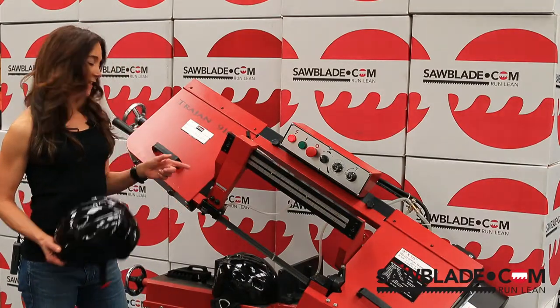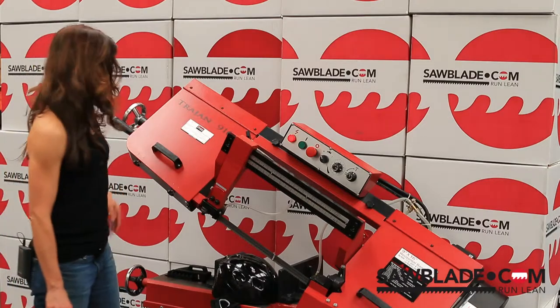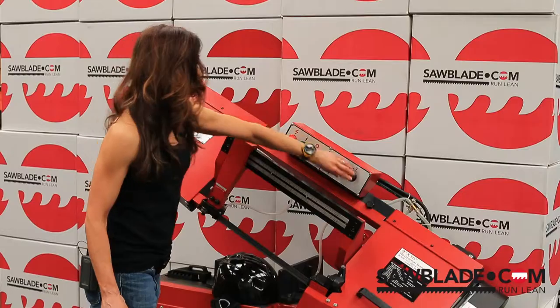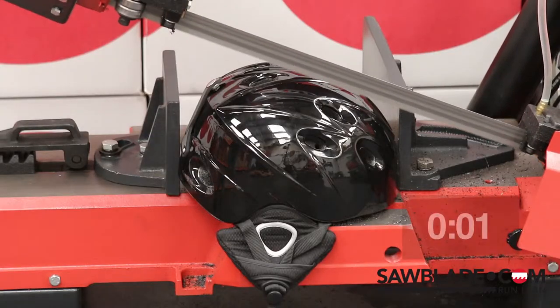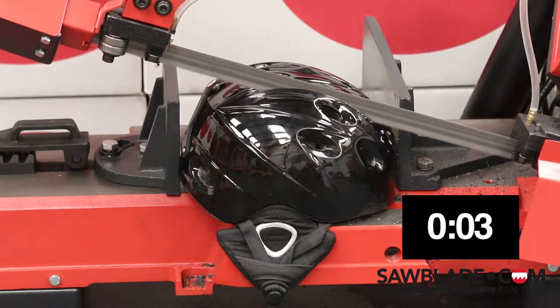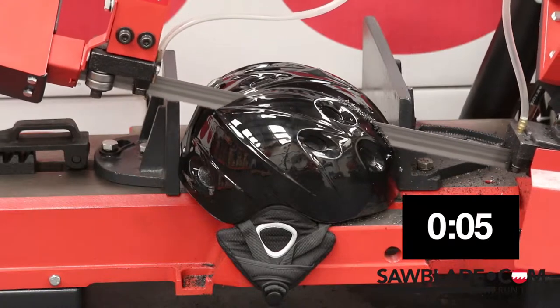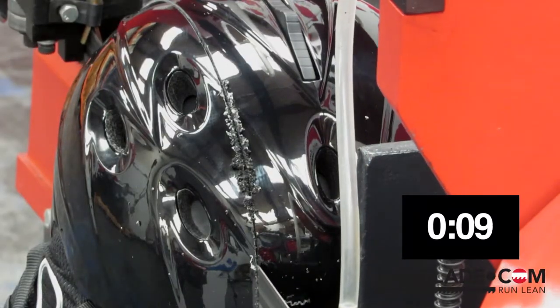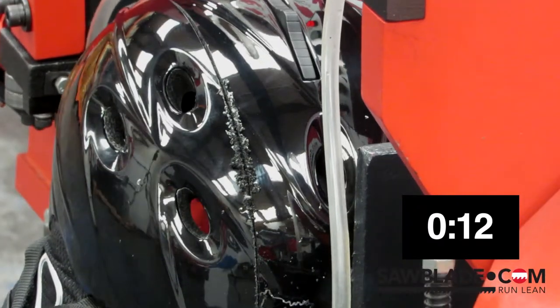So without further ado, let's cut this in two.